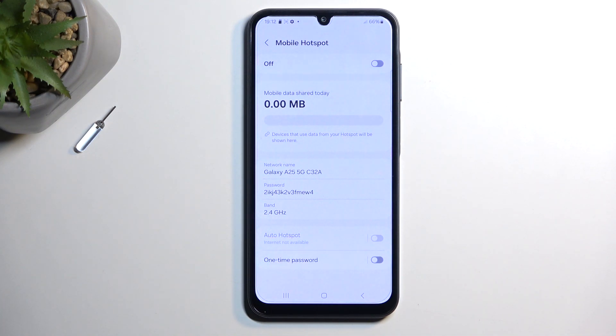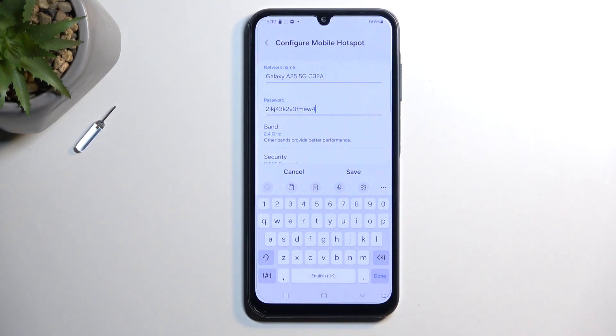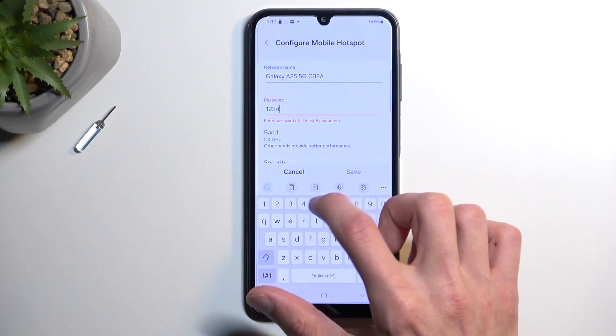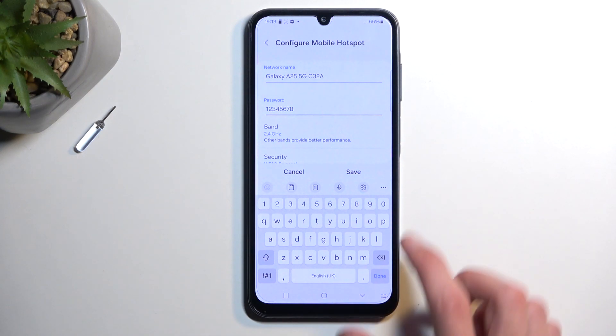The most important option here will be the password, which is randomly generated on the device. For you, it will be just a random string of letters and numbers. What I recommend doing is just removing it, because that's going to be easier rather than trying to type in that abomination of a password. From there, select your new password, which will need to have at least eight characters in length, at which point you can select save.